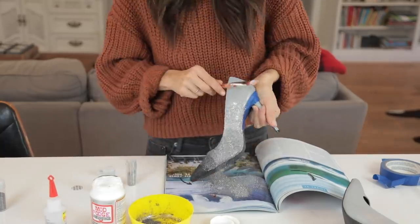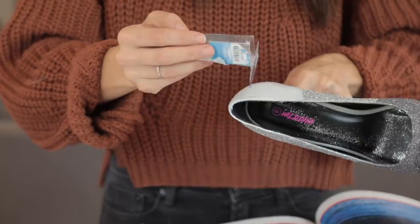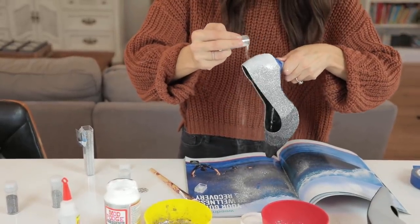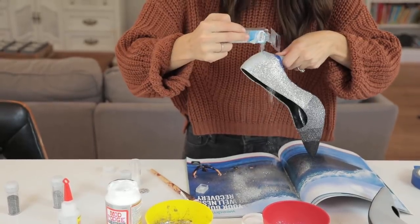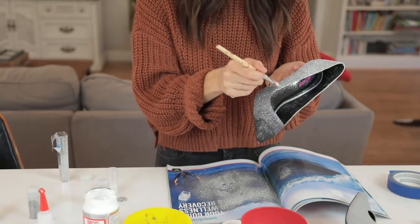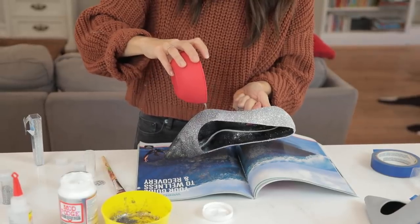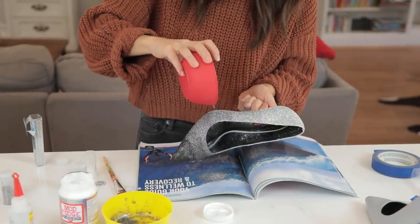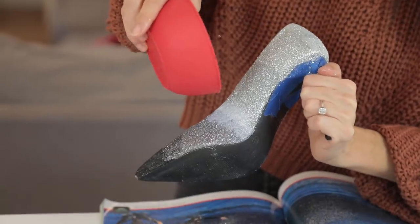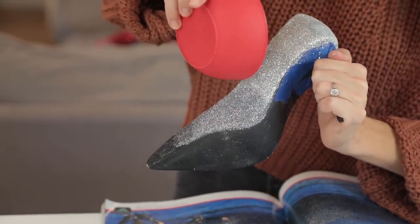Moving on to my next section, I did my next lighter silver and then the brightest silver. I left the back open and added white glitter thinking it would give a nice pop, but it just disappeared, so I scrapped that and made the whole back bright silver. I kept trying to sponge in the blended sections — it was getting better but I still wasn't happy. This isn't looking as good as I wanted it to, so I kept going until I had an idea.